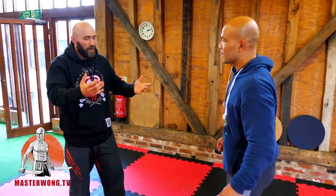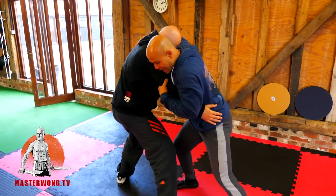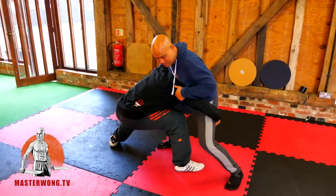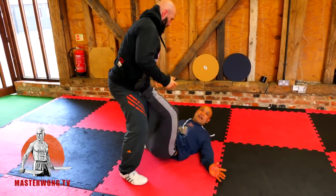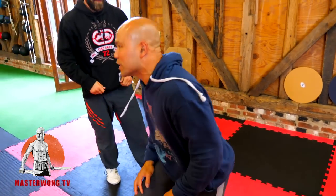Ideally you've got to get close enough to clasp your hands, otherwise you can't pick them up. On a two-leg takedown you need to be able to have both hands on it, because if you don't it's not going to work. You've got to pick it up and then slam them down like this.